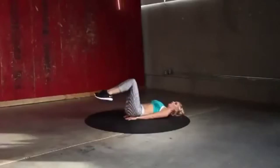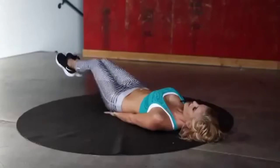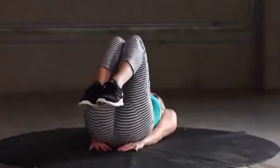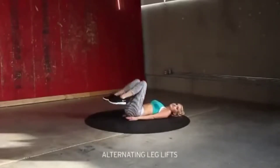This time we'll go quicker, I promise you. Lengthen those legs as you get to the end — five, four, three, two, one. Back into those alternating leg lifts.